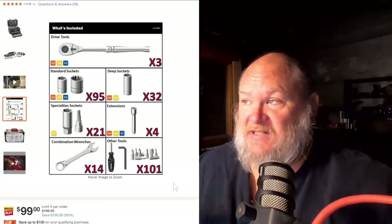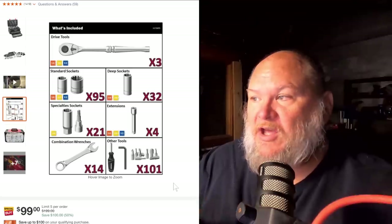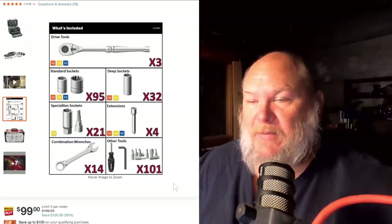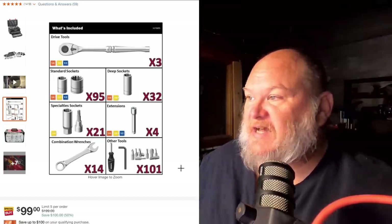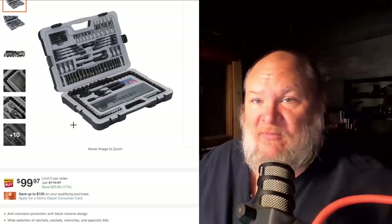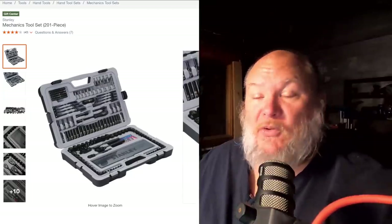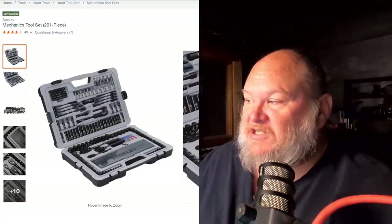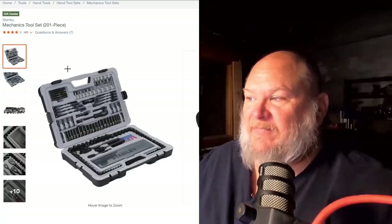One thing I didn't mention on the Husky boxes is that in most of these sets, your smaller shallow sockets are going to be six-point, your deep sockets are going to be six-point, but your larger shallows are going to be 12-point. I don't know why that's 12-point on the large shallows — it's just the way it is with most of these sets. Next up, we've got Stanley. Their 201-piece set is probably not the best set — it's a different form factor, more of a briefcase style, and it's a hundred bucks. I do like that it includes impact-style bits — maybe good if you throw an impact driver in the car as a truck box. I'm not a big fan of the black anodized ratchets, but it's not a terrible set.